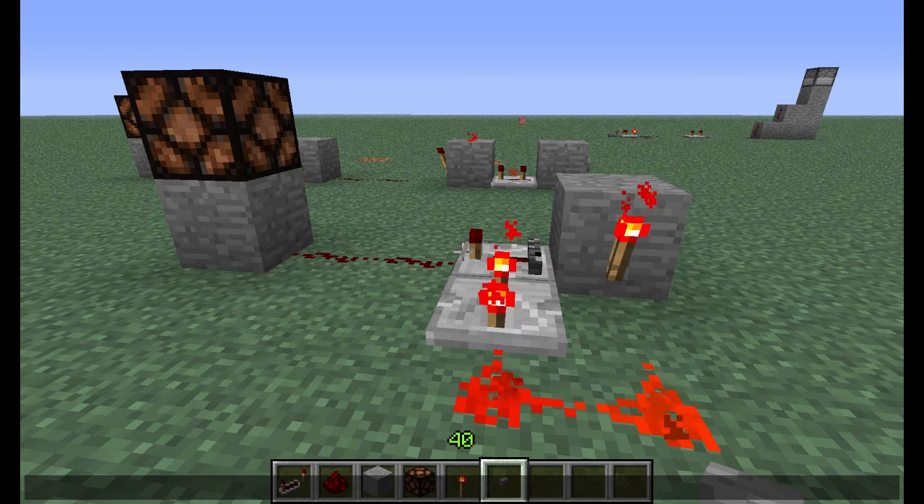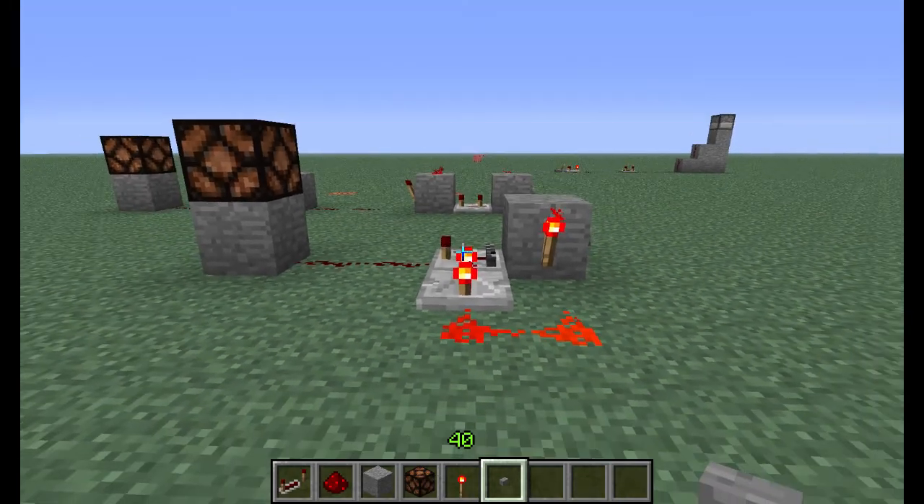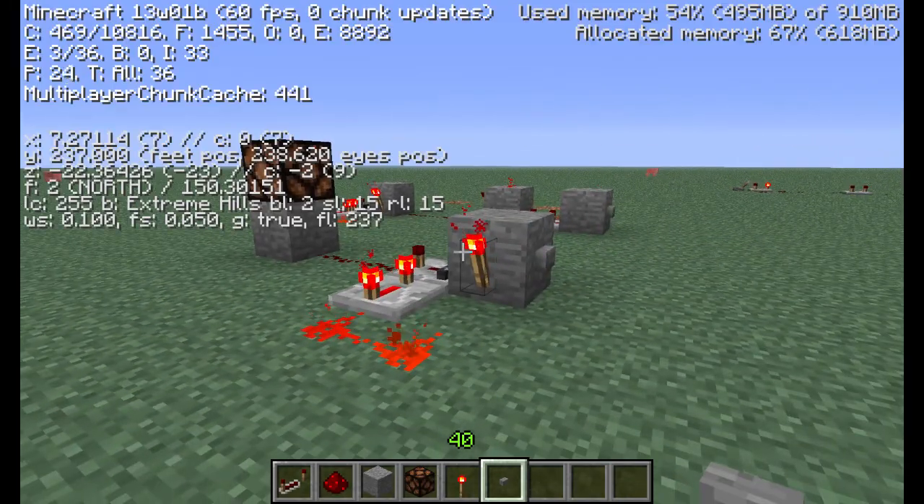Hello everyone, AngryK9 here with a quick little video response to Assuma's tutorial for a Pistonless T flip-flop. As you may or may not know, using the latest snapshot 13w01b, the Pistonless T flip-flop no longer works.